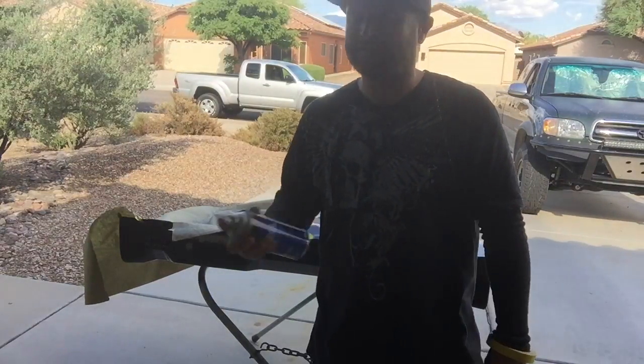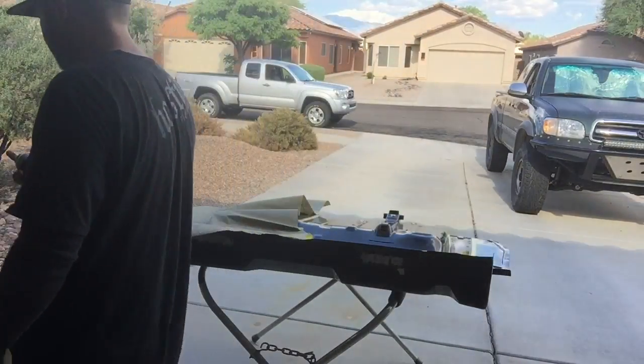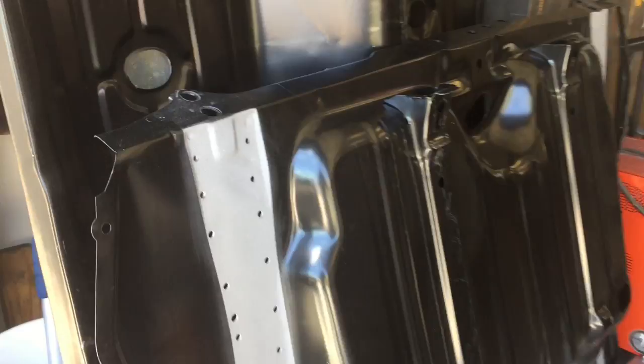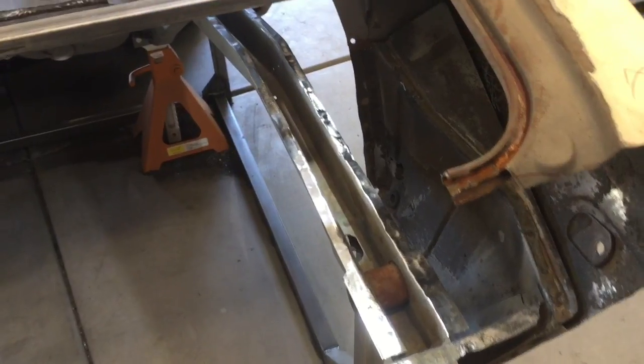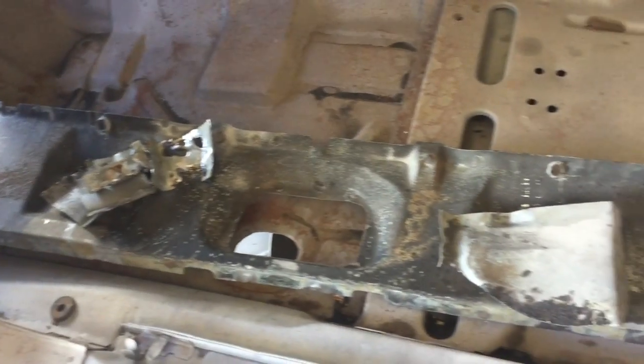I've put one coat of the zinc-rich weld-through primer around. The frame rails have been all cleaned up and hammered and dollied nice at the flanges. Weld-through primer has been applied to the frame rails, and now I've decided to go ahead and take this cross brace out before the floor goes in — I think it's going to be more advantageous to go about it that way. Here is that taillight inner crossmember brace panel.